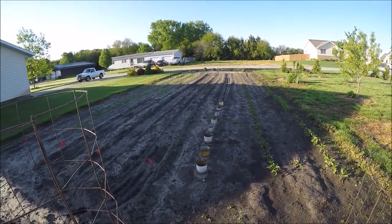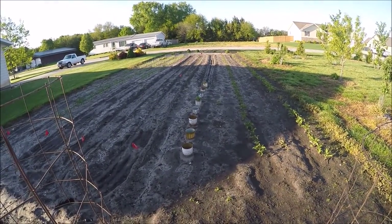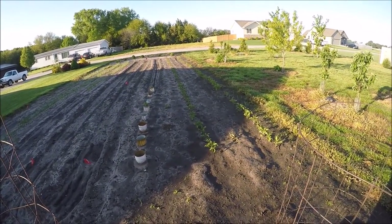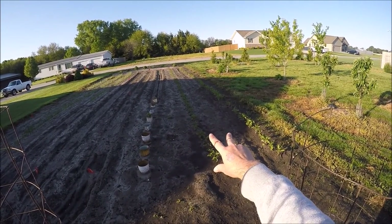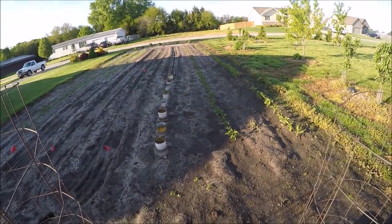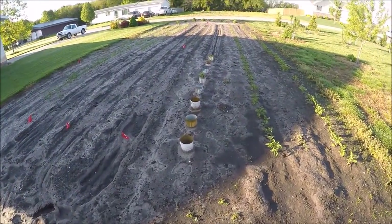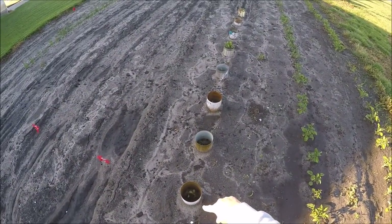Here's the rest of my garden. Everything seems to be doing okay, even with all the rain. These two rows are potatoes. I've got red Norlins and Kennebec. In the cans here, I've got some Brussels sprouts.